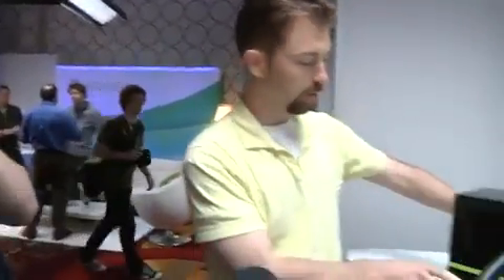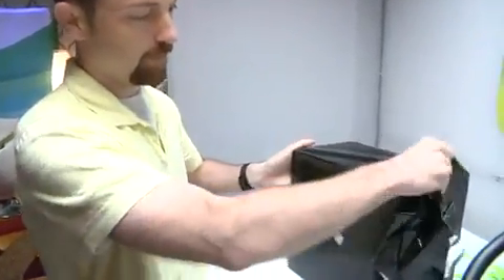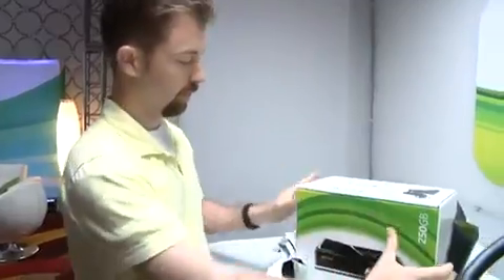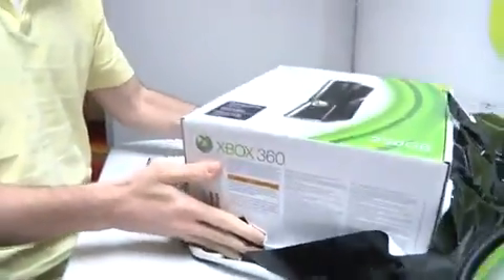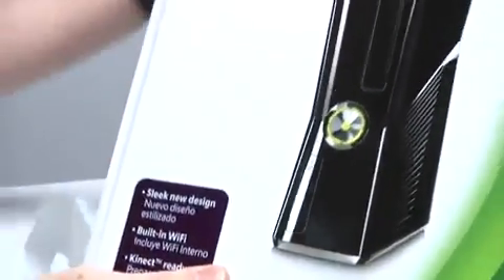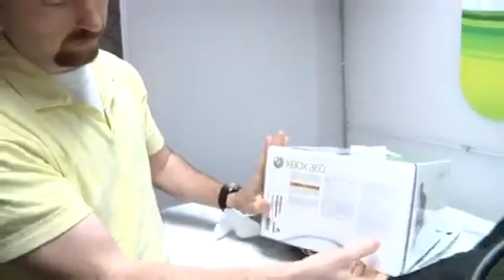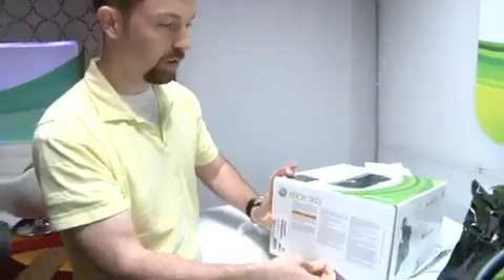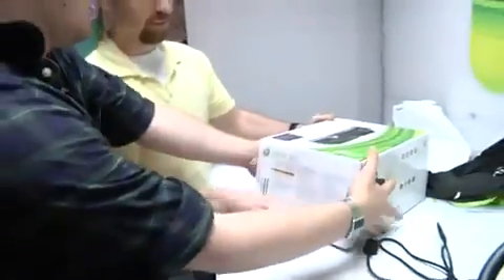It's even got a great little green bow on it for us, just like Christmas. Oh, big box. The box is actually no smaller than the current box. It's just as heavy, too. It's still quite heavy.